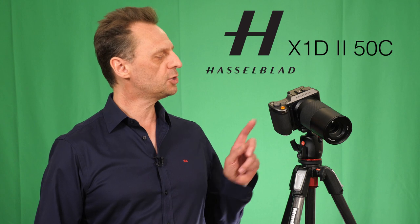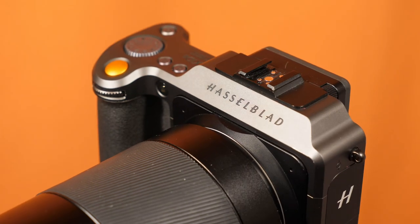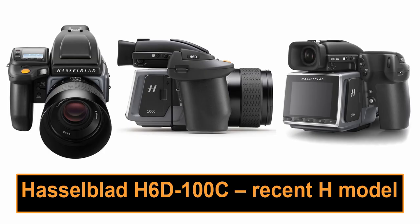Hello and welcome to the Photography and Videography Channel. I'm Nigel Cooper and today I'm taking a look at the Hasselblad X1D II 50C, which is Hasselblad's medium format mirrorless offering. Unlike the single lens reflex H system which was first released in late 2002, Hasselblad's mirrorless X system is relatively new. The first generation X1D was launched in 2016, while the much improved X1D2 that I have here replaced the original version in June 2019.